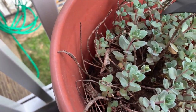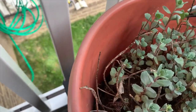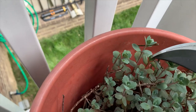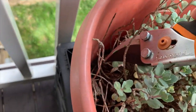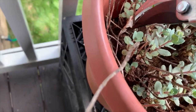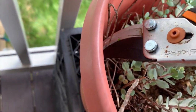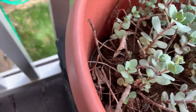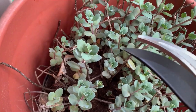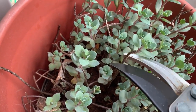This is all dead growth from last year. The squirrels really enjoyed her last year because it was very dry, and this was their only form of water. Succulents have moisture in their leaves.